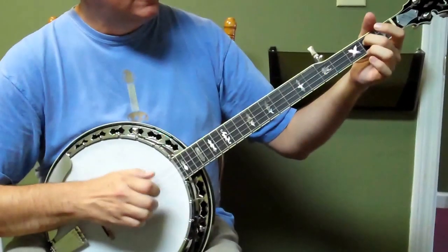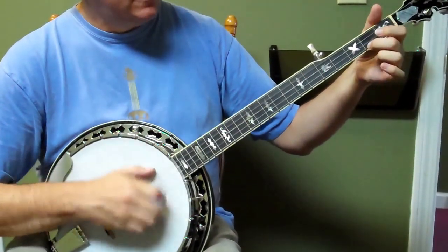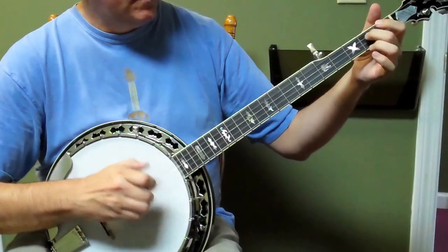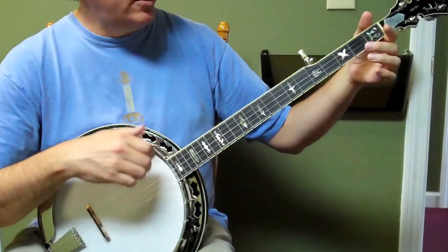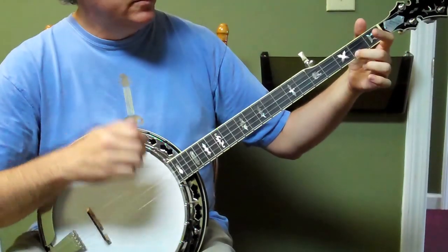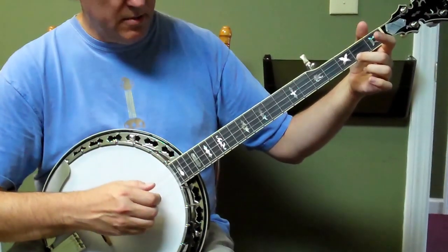So it starts with a hammer. It's a hammer, ditty, two, then a brush, hammer, ditty, drop, thump — it's the roll.